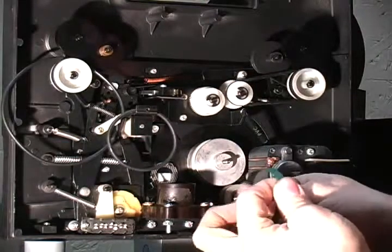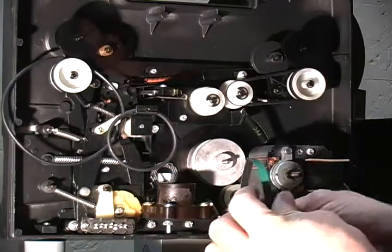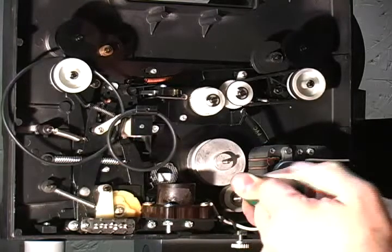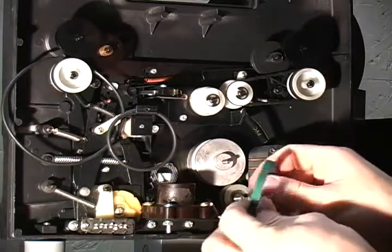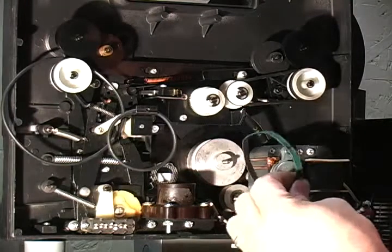Now this here is actually a brand new belt — this is one that you'd be buying in this auction. It's the same material; you can see it's a green material on one side and a black material on the other side, and it's non-stretchable. You cannot stretch this belt, so it will last for a very, very long time. But they do go bad — the more you use them, they are going to break down over time.